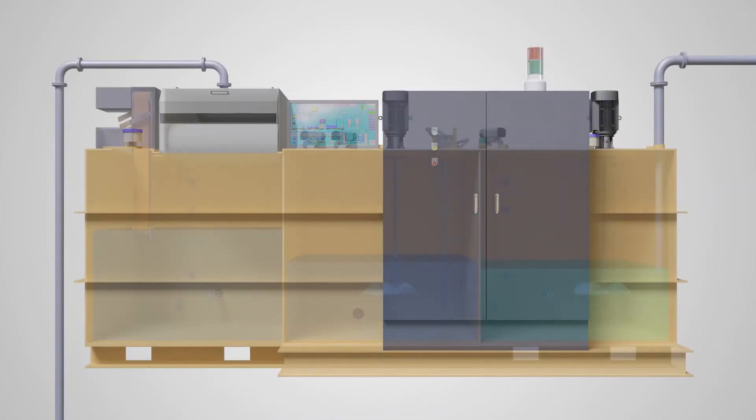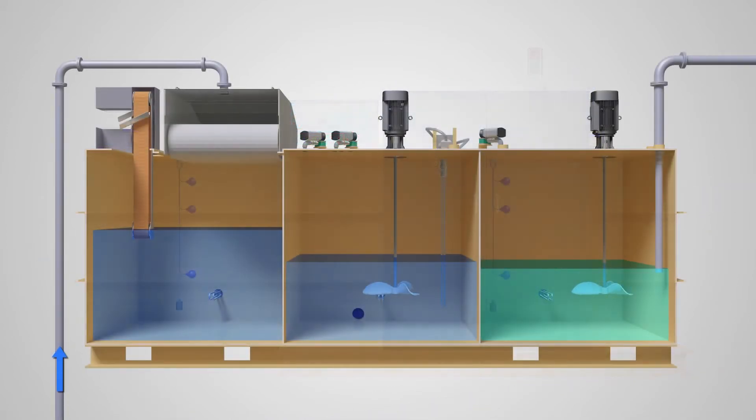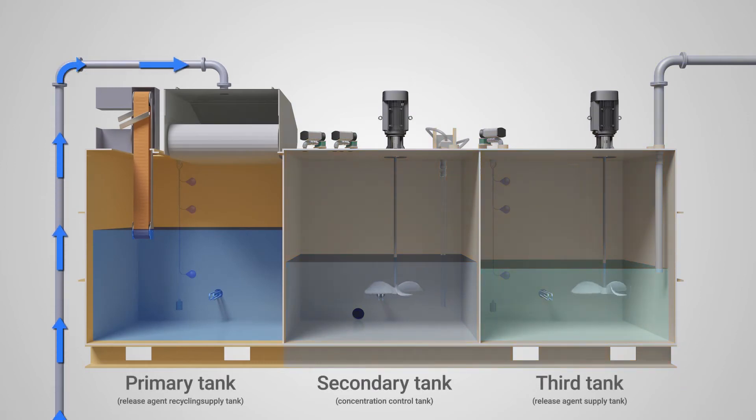The filtered release agent is moved by the submerged pump to a secondary tank — the concentration control tank. Here, the concentration is tested and adjusted with a Brix monitor by adding industrial water, air, or undiluted release agent solution as required.